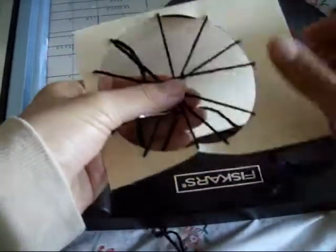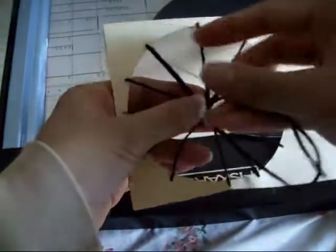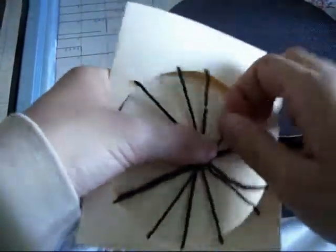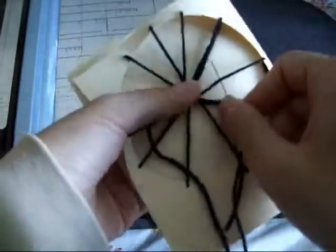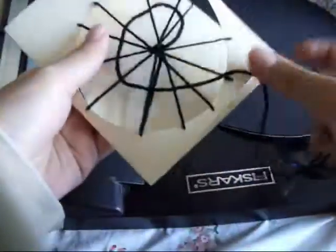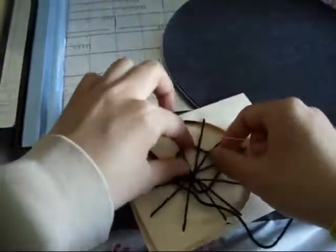After you do that, you want to tie a knot in the middle. So just go in the middle, wrap it around, and then just go through — and that would be a secure knot. And then a spiderweb — you usually see a circular motion, so you're just going to go in and out, and it's going to be very loose. So just like that — an up and down motion.